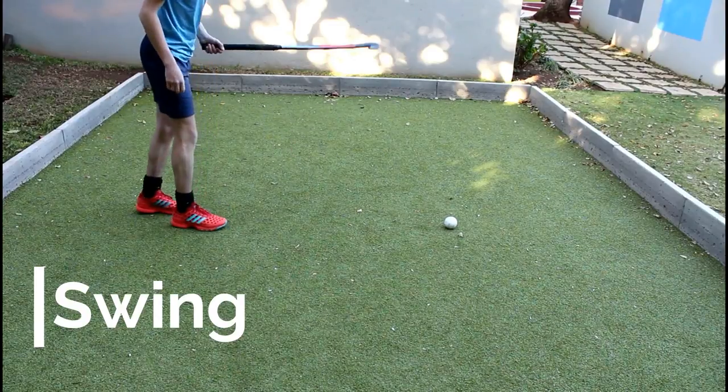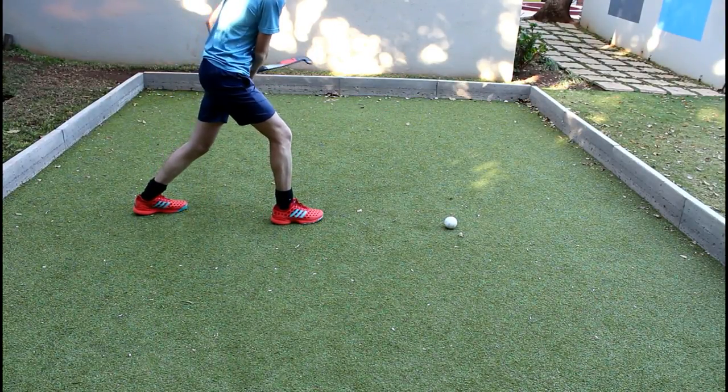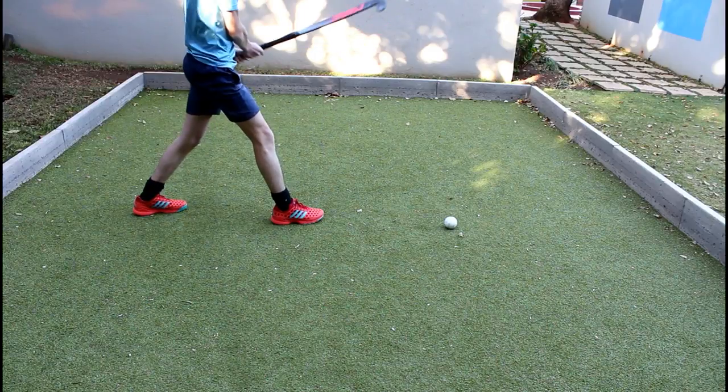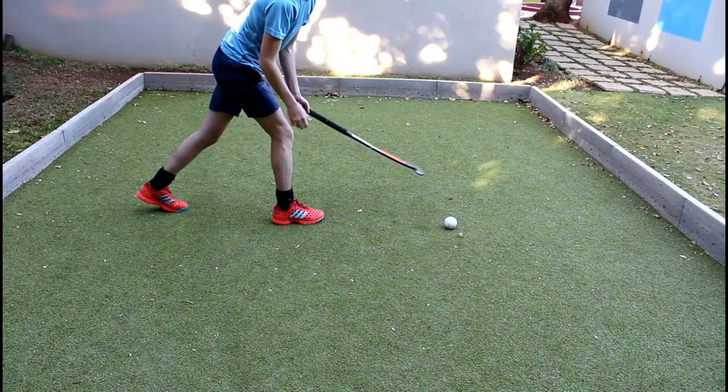Next up is the swing. After you've got the position and you start with the swing, you lift your stick till about waist high and you come straight through the ball. If you come from above — from up here — you will hit into the ground and you will not be at the table legs.